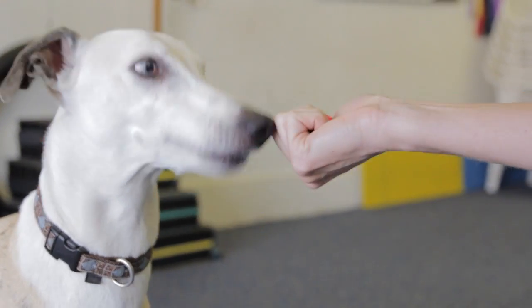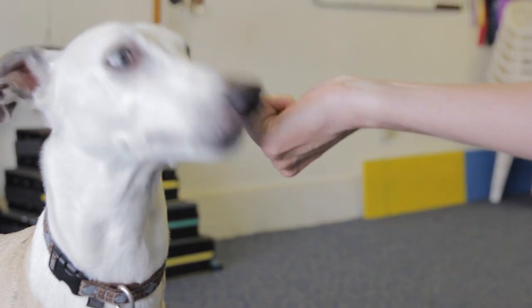Hi, I'm Jamie Bosey of SmartDog, and today I'm going to discuss how to stop dogs from grabbing at food. Dogs generally grab food because they're excited, aroused, or have simply never been taught to take treats nicely. I'm going to show you a simple exercise that you can play with your dog to help teach him to stop grabbing at food.